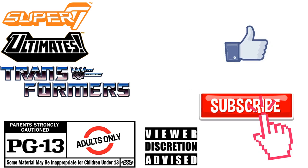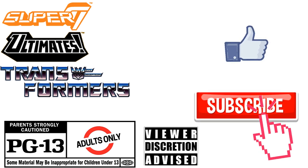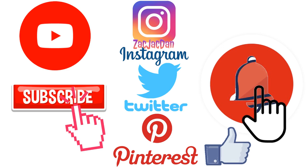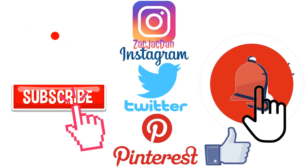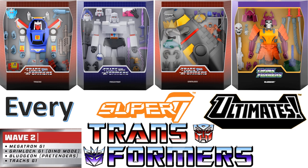Don't forget to smash that like button and subscribe to the channel — remember guys this is for adults. Check me out on Instagram, Twitter, and Pinterest to find all the photos from these videos. What's up, you guys? This is Zack Jack Dan back with another Super 7 video.